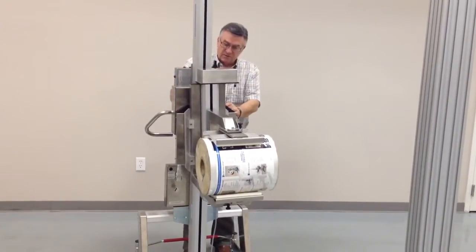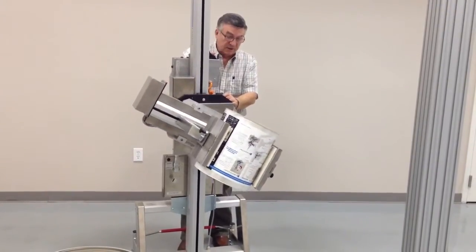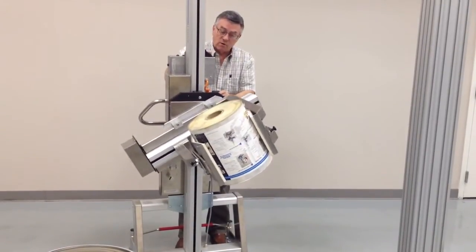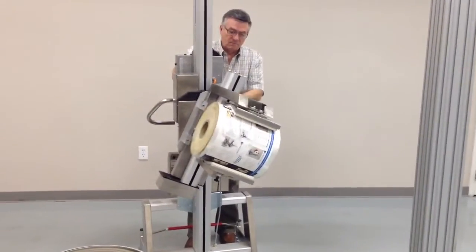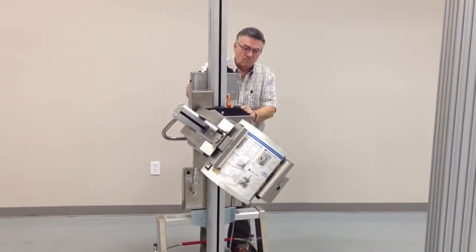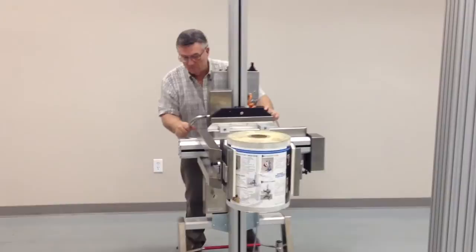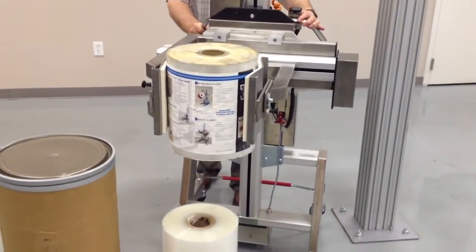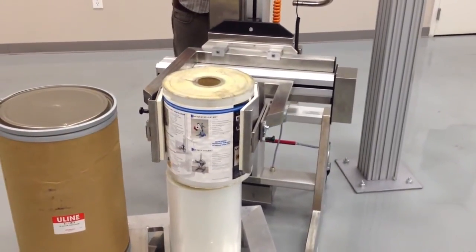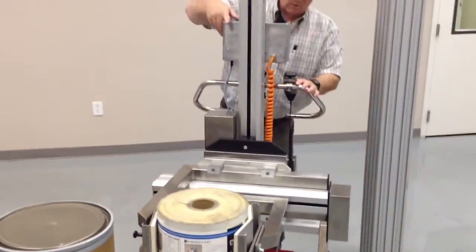Once everything is secured, you can rotate the roll — it will go around 360 degrees or more. Come in. Release the roll.